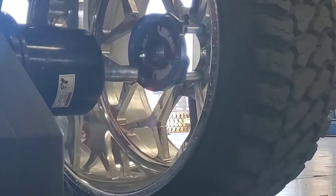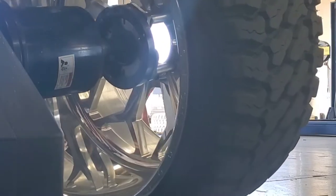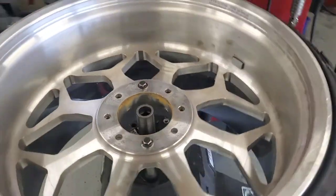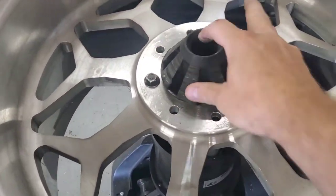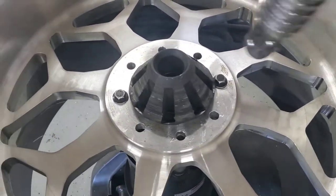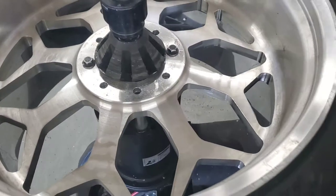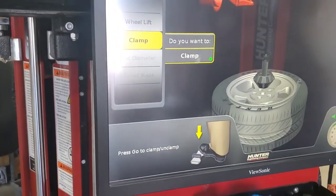We'll zoom in here close so you can see. We're going to pull that spindle up just a hair to line it up, and then pick up that wheel. We've got the wheel suspended by the lug nuts. Now we can go ahead and put our center clamp in. You see I'm using the plastic spacer — without the other cones on there, the shaft goes right through the center. Then we can go ahead and clamp that, indicated by the pedal on the ground.